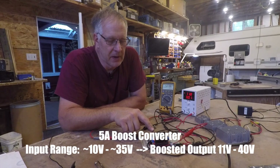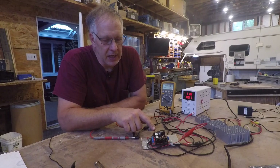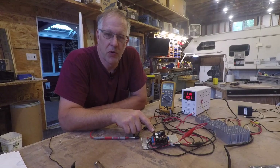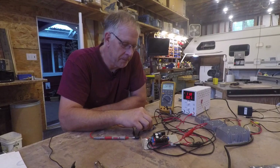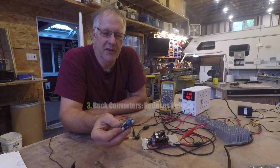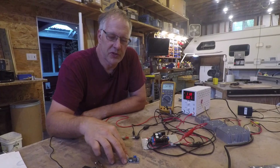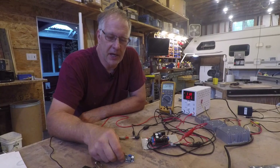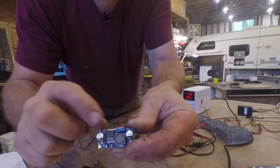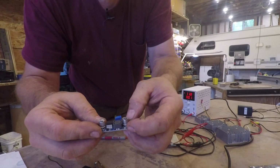This is a 5-amp boost converter that will take any voltage from about 10 volts up to about 35 volts and boost it. One limitation of converters is that you need about a one-volt difference — so if you put 12 volts in, the lowest you can get out is about 13 volts. A boost converter won't function within one volt of its supply voltage. The same applies to a buck converter. This right here is a 2-amp buck converter — the voltage-reducing converter. You can put 12 volts in and get any voltage out below 11 volts, or put 30 volts in and get something far below. It has a small variable resistor screw — you apply your input voltage, measure the output, and turn the screw to set your desired voltage.